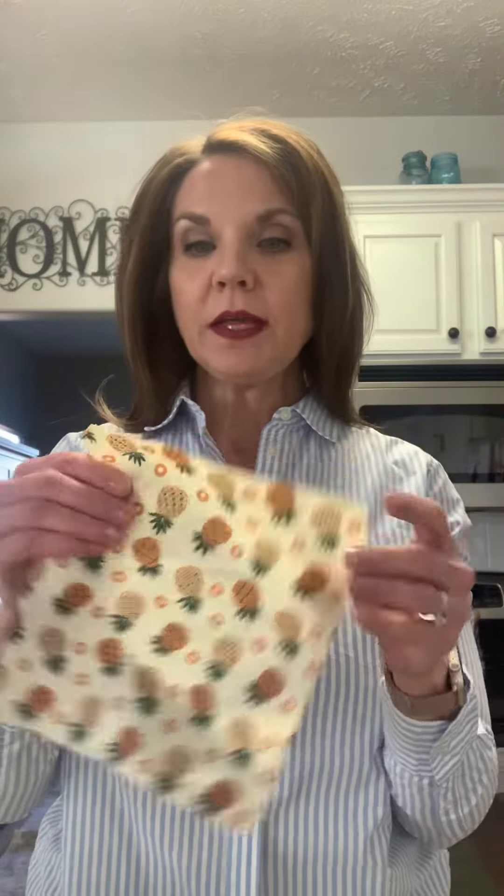Hi, I'd like to do an honest, unbiased review of these food covers. These food covers have a coating on them that is a very, very thin beeswax. What you can do is take the cover and put it over the dish and kind of seal it with your fingers like you would with foil, and it sticks to the top of the dish that's got the food in it.